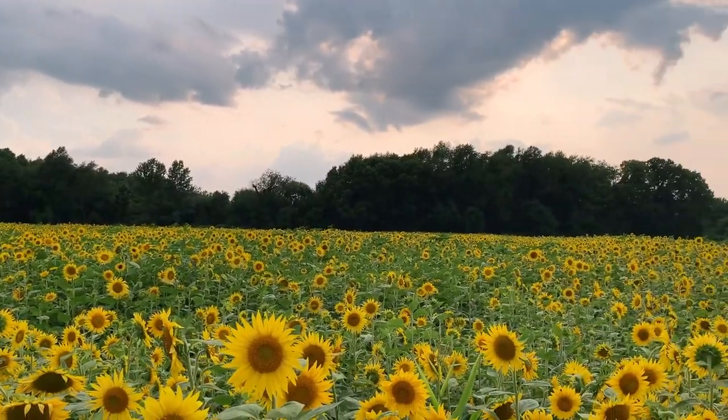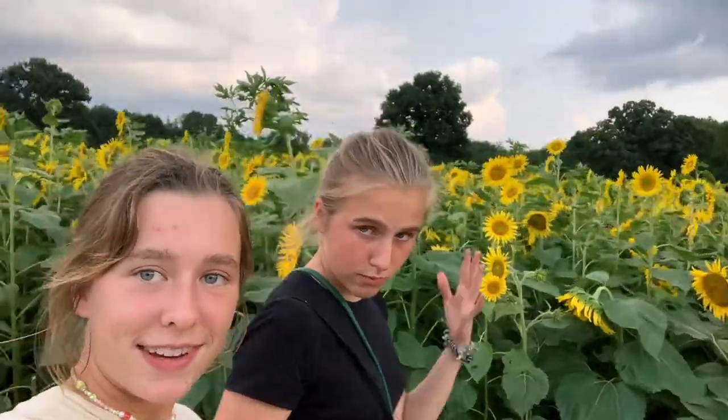Hello all, welcome back to the vlog. Today is a very special day. We are at the sunflower field. Very fun stuff. Would you look at that? Look at these beauties.